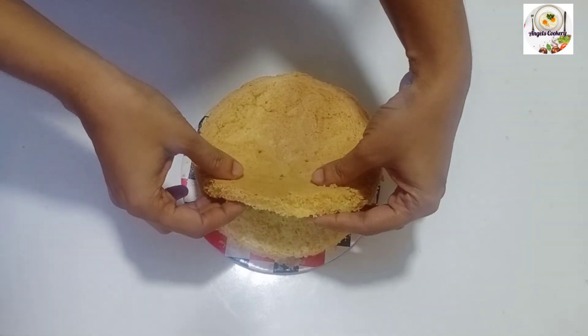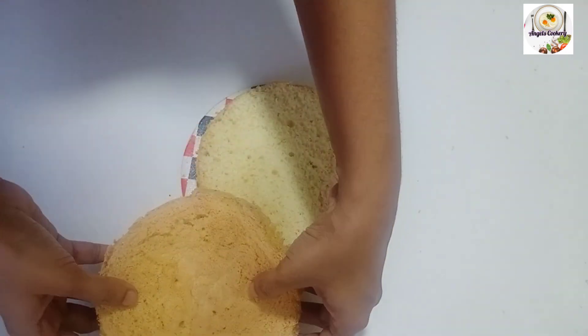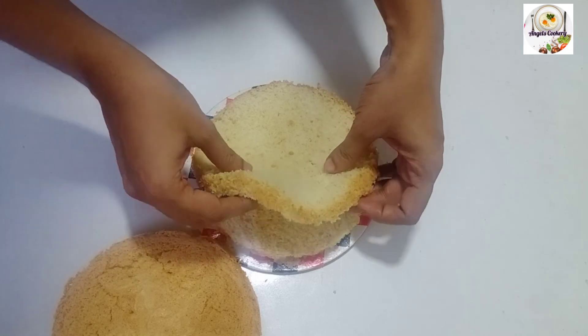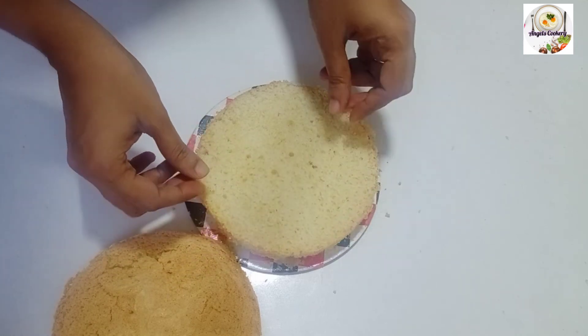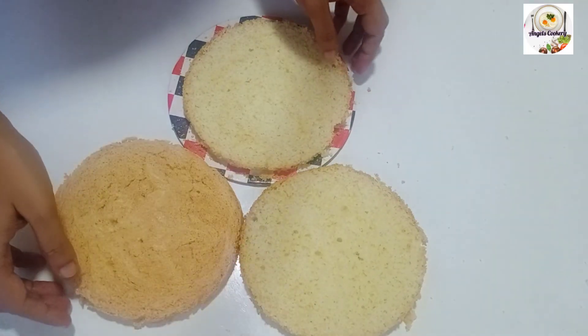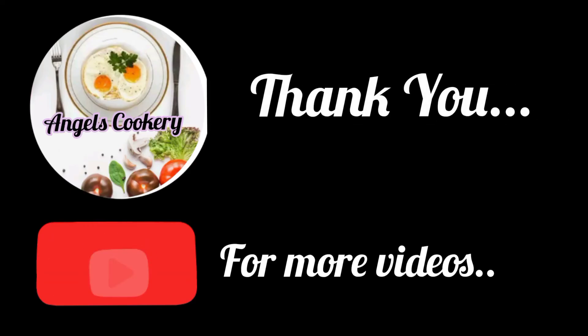We will put the cake in the sponge and fill the cake. We will upload the recipe for the eggless sponge cake — the link will be in the description box. If you like this video, don't forget to subscribe to this channel. Thank you.